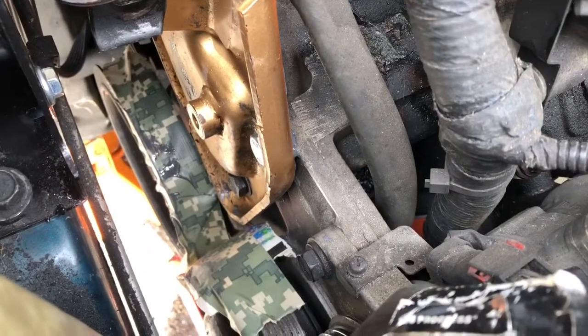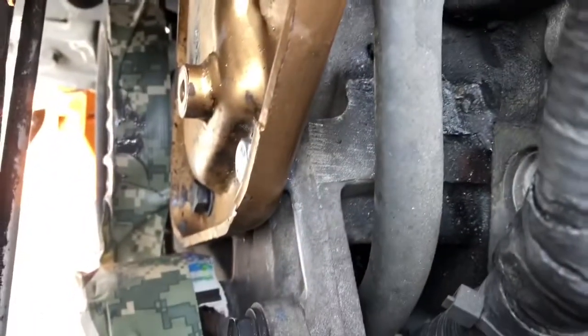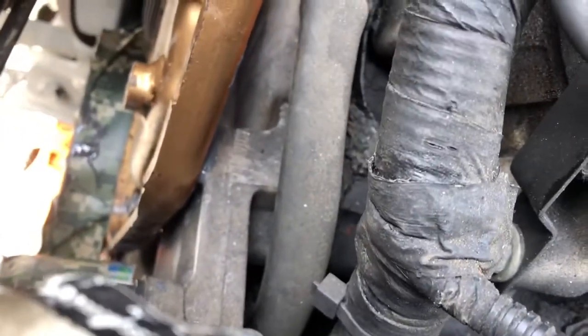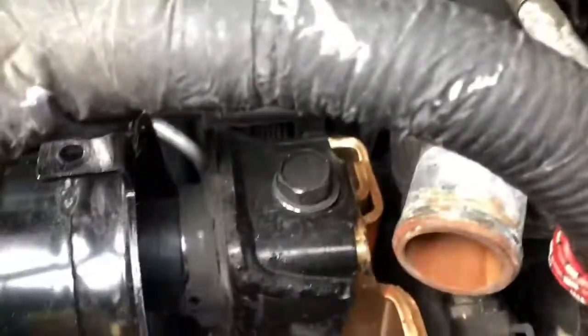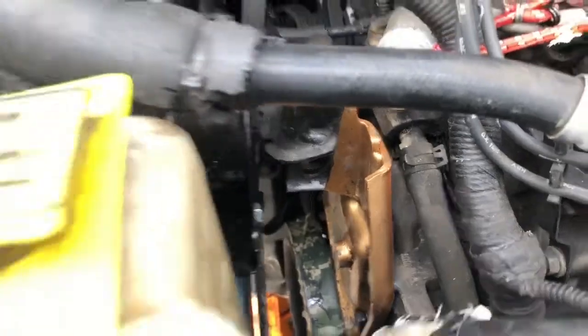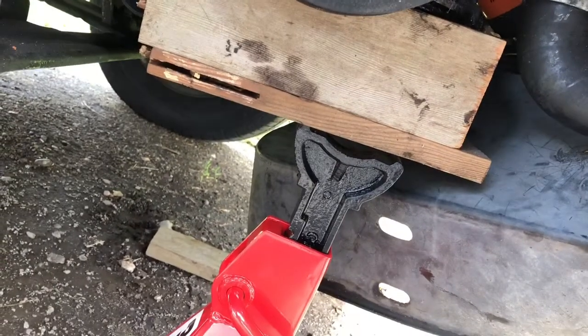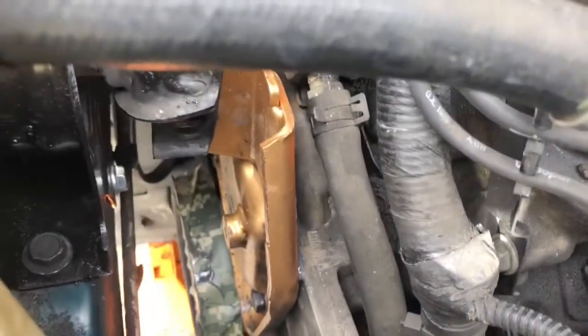Stuck it up on there. Had to do this very speedy. There it is — bolted on, torqued down. Trying this again. Look at that gap down there — a good amount of weld. There's a tad bit of weight on it, held up by the jack stand which is taking most of the weight. Another 24 hours. Let's see what happens.